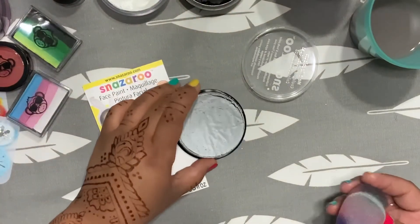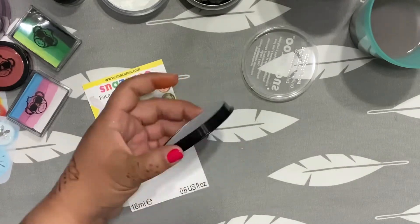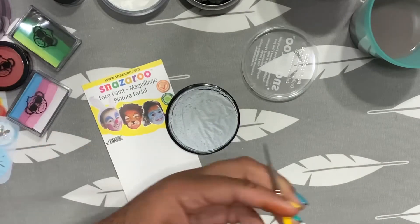I kind of feel bad for Snazzaroo getting a bad rep — I don't know why. We're going to try to do some line work. I haven't used line work with it, but we're going to give it a shot here.